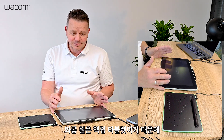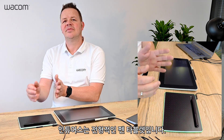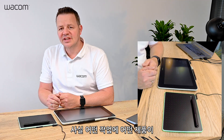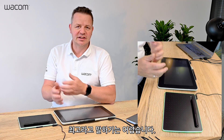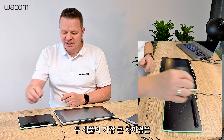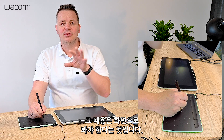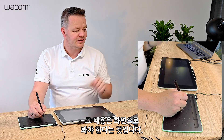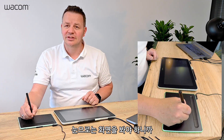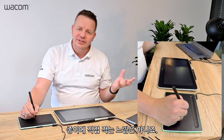The Wacom One is an Interactive Pen Display, so you're writing directly on screen. The Intuos is a classical pen tablet. The key difference is that on the Intuos, you write on the tablet and your eyes are focused on the screen. That means you have a disconnection between what you are doing on your tablet and what you see on the screen — so this is basically not like on paper.